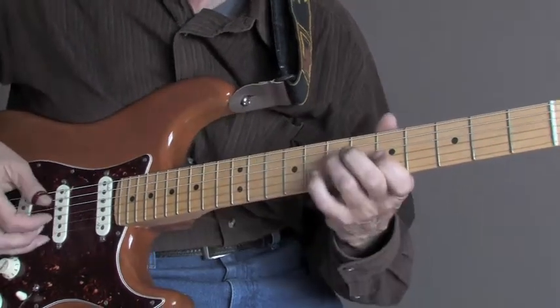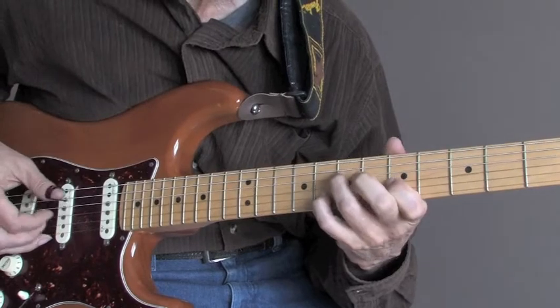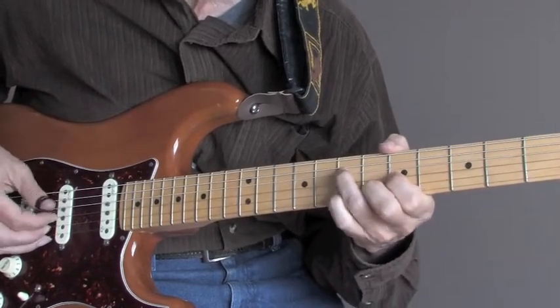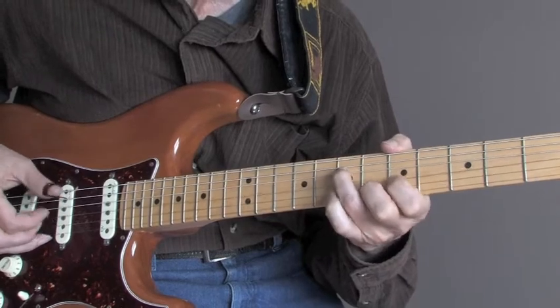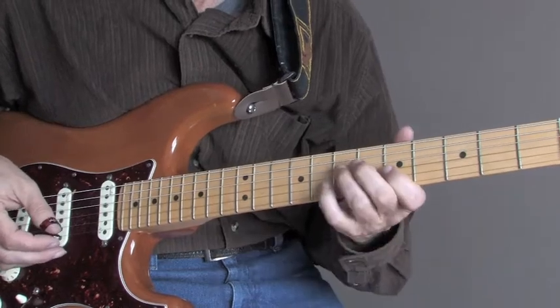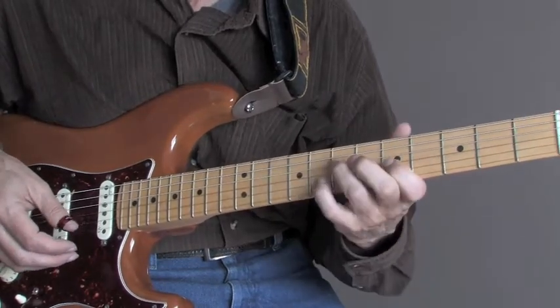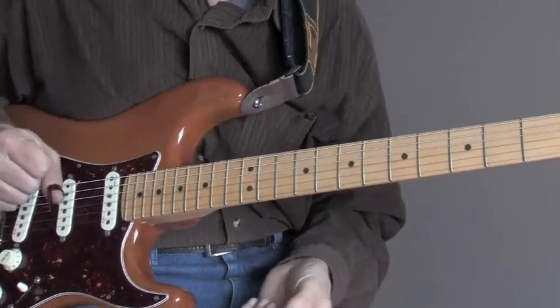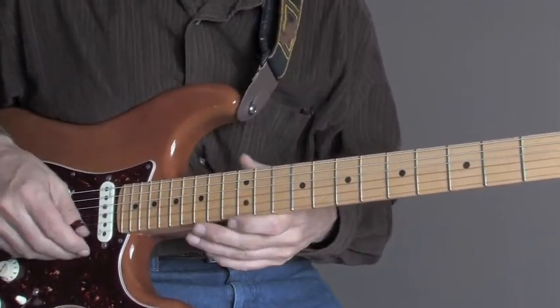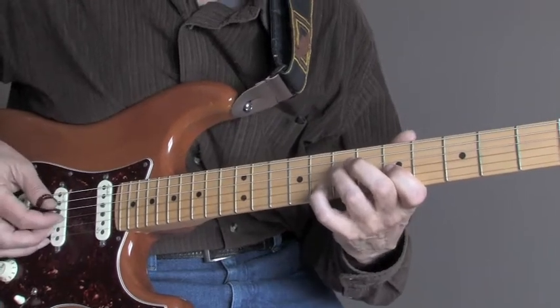There we go. A little faster. Not really that difficult. It's just a neat little thing to do. And again, you can incorporate this into a really nice blues lick in a couple of different keys, in fact. So once you've got that down.